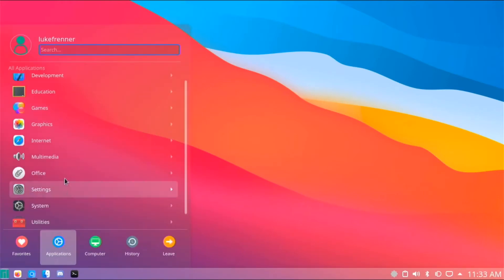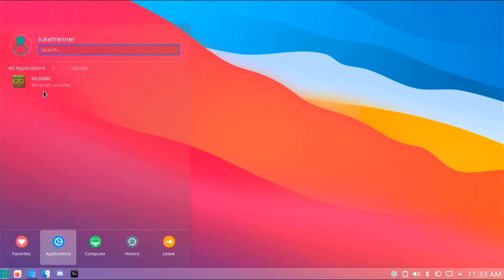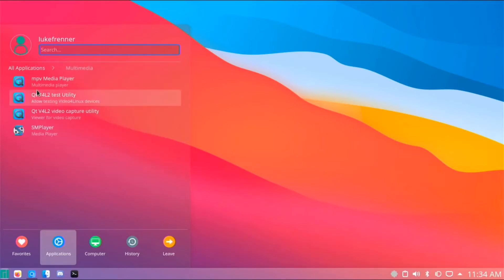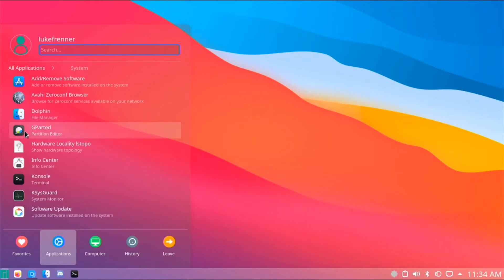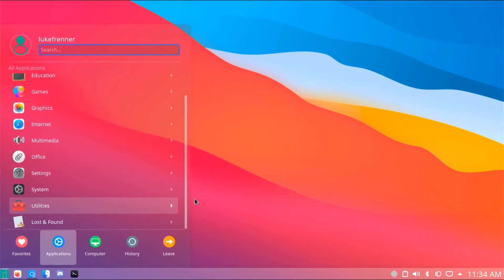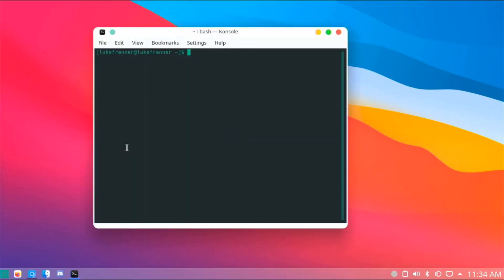Let's go over some features of this operating system. Under Applications we have Development apps, Education, and Games — I added a Minecraft launcher, it did not come installed. Graphics has picture viewers, Internet has Firefox, and I installed Chromium. Multimedia has video and audio players, Office has LibreOffice apps, System has system apps, and I did install GParted to edit my partitions. Utilities has all the different utility apps we need.